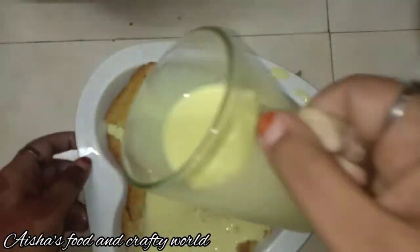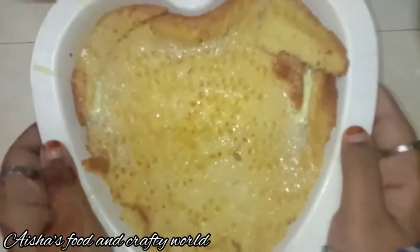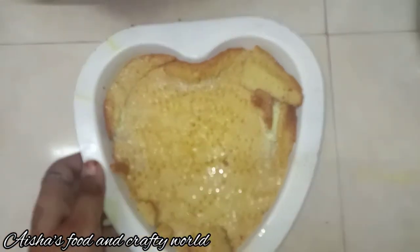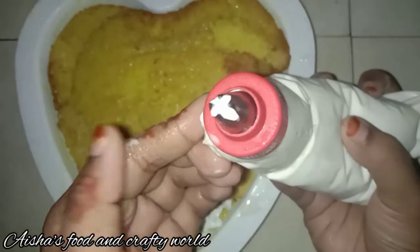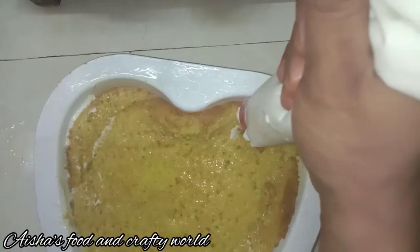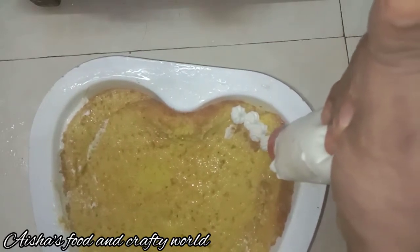I am going to put the milk sauce and the cake in the fridge to set.